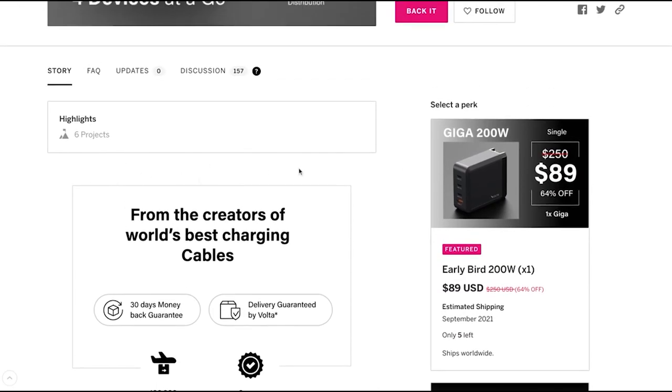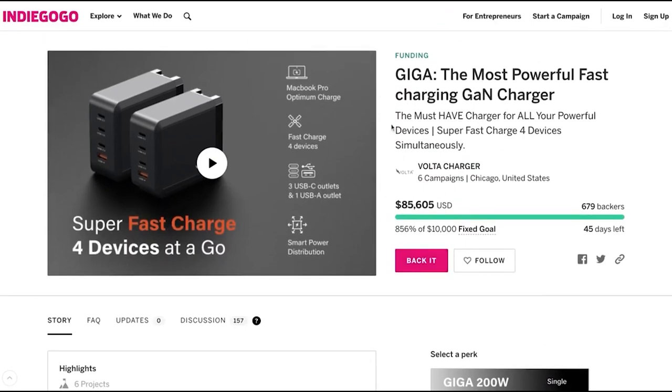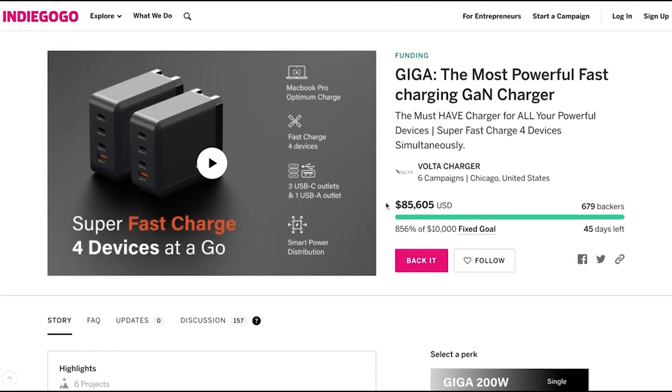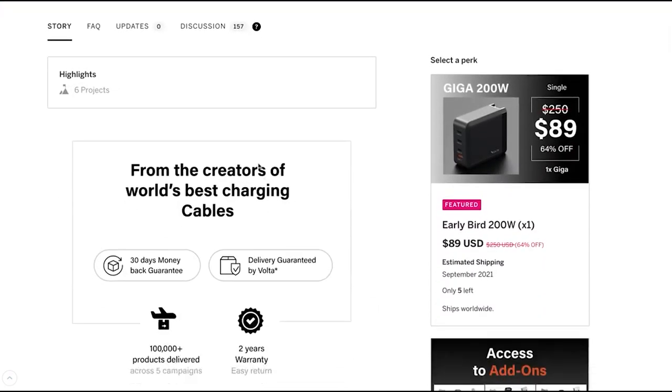I'll be putting this video at the top for people new to Indiegogo who don't know how to place an order, and also for existing backers who have already placed an order. Thank you so much and have a great day.